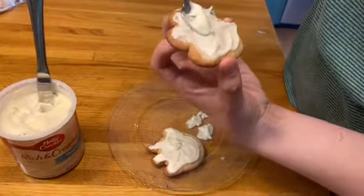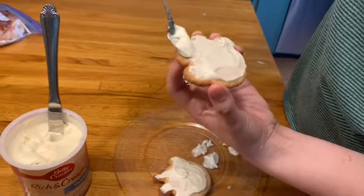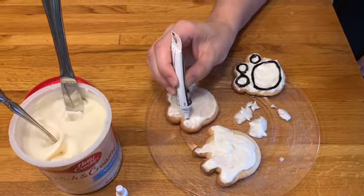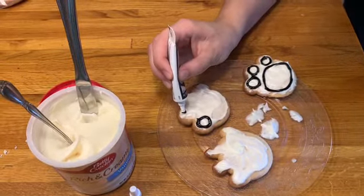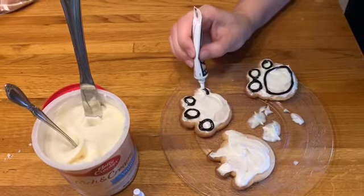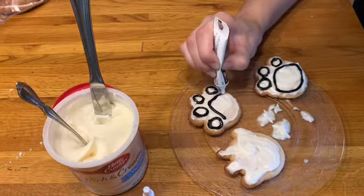As you can see, I'm not perfect — I dropped that cookie, but that's okay. It's still going to be yummy. After you're done putting on the base layer of icing, you want to take your writing gel or your colored icing and make your little paw print outline. My paw print before didn't really look like much, but now that we have the icing on there and I'm drawing on the little paw, it looks adorable and it's going to be super yummy.